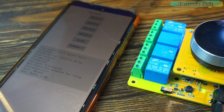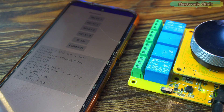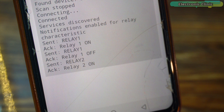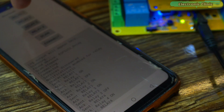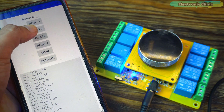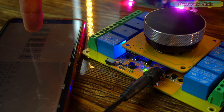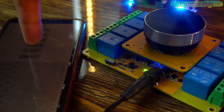As you can see, the moment I press the relay one button, the relay turned on, and at the same time I receive the feedback message 'relay one on.' Let me turn it off — and this time I instantly receive the feedback message 'relay one off.' It's extremely fast and responsive.